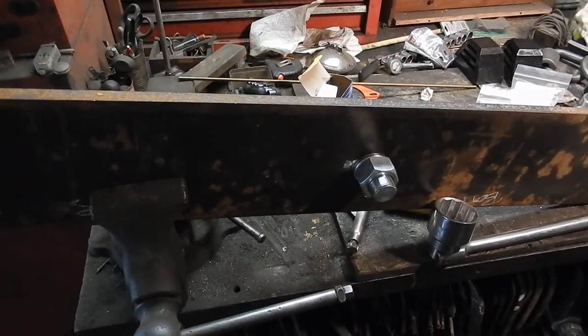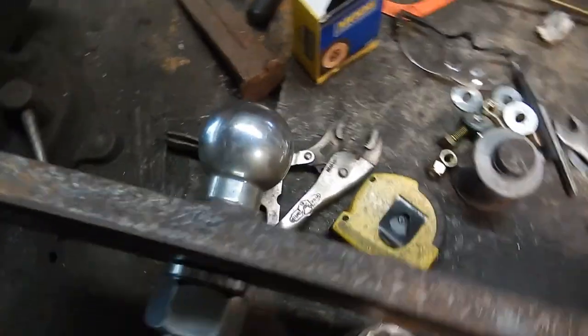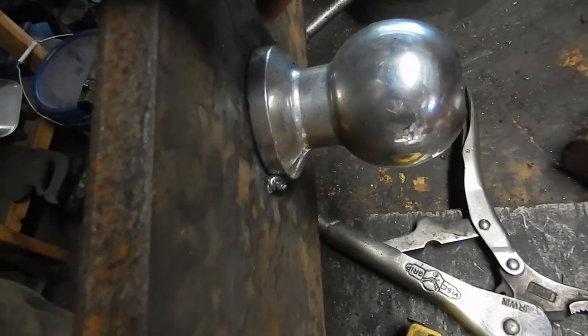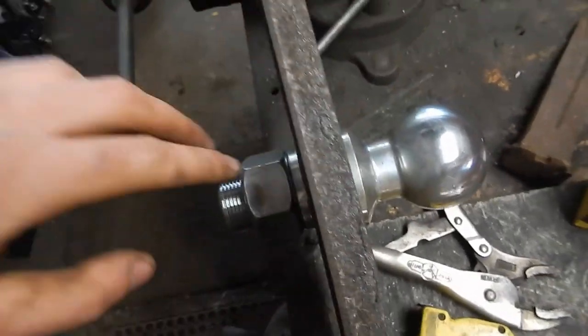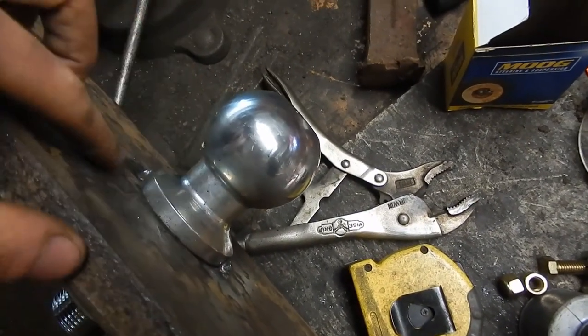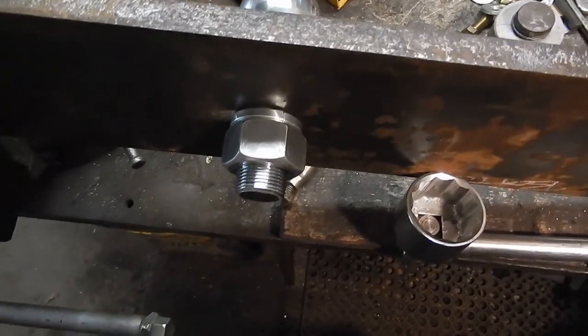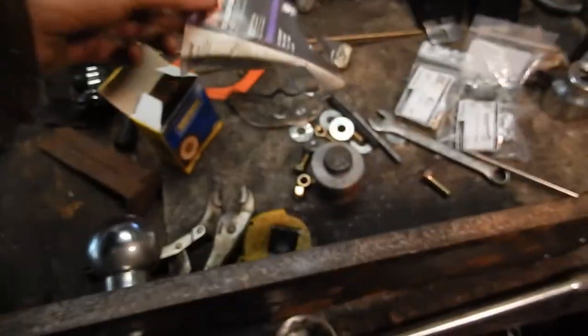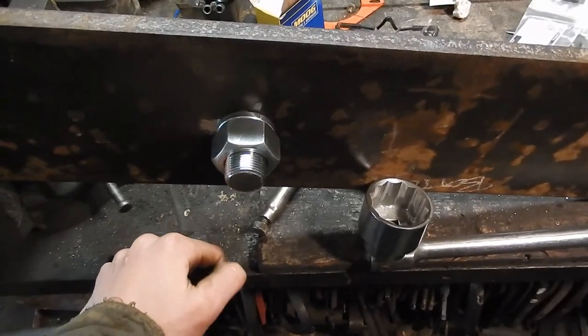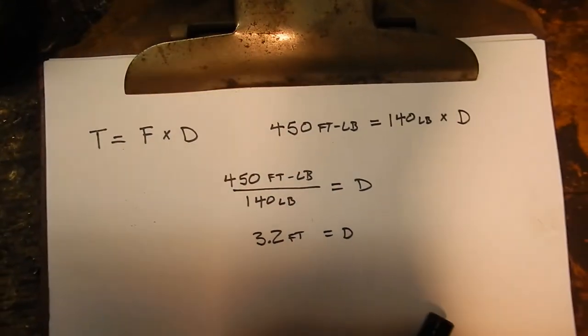I've got the ball bolted onto the plate. I put two little tack welds on either side just to prevent the ball from spinning when I tighten the nut down. I put the nut on tight without the lock washer, cranked it down nice and tight so when I put the tack welds on it wouldn't work one way or the other. Now I'm going to tighten this nut to 450 foot-pounds — that's what it says on the tag. That's a lot of torque. I sure don't have a torque wrench that goes that high.